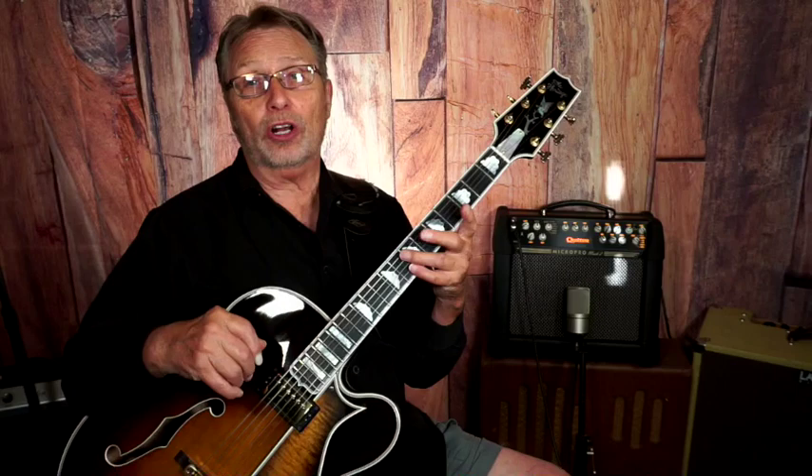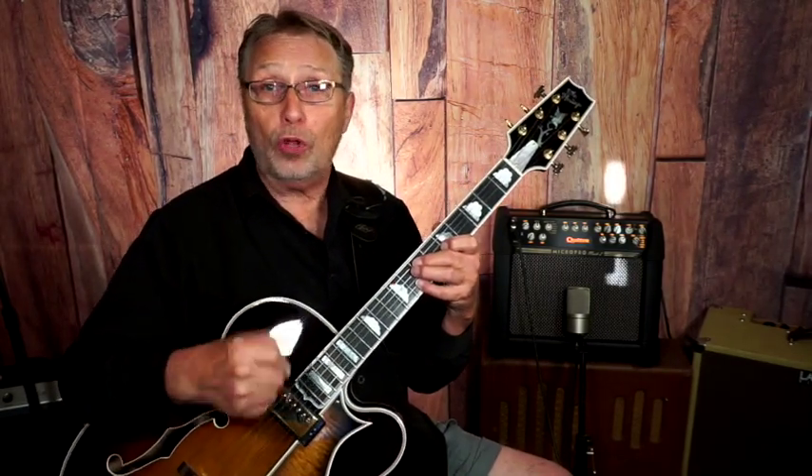If you like these, you ought to check them out — 99centGuitarLessons.com. Let me show you these. Let's go close up.